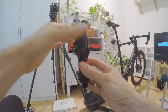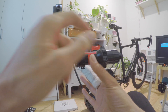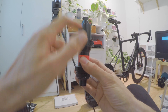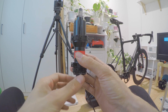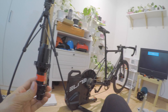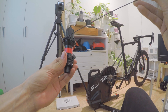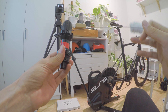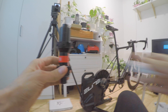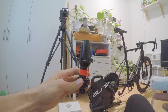With a straight pull hub, you take your hub and decide which side to use first. I decided to use the right side — the drive side where the cassette goes. The drive side needs the shorter spokes. Take your spokes and start from the lower holes, insert the spoke completely, and work clockwise.